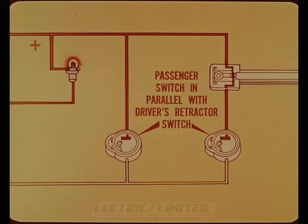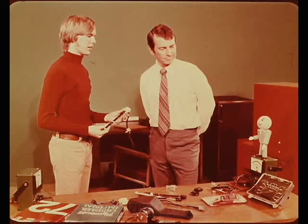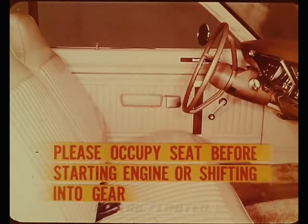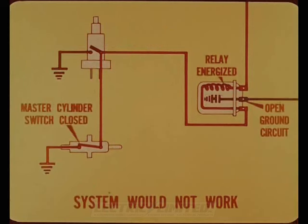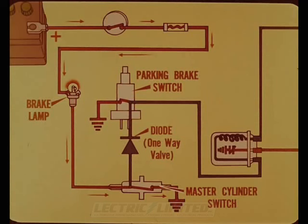A seat switch is not required on the driver's side because it can be assumed the driver's seat will be occupied when the engine is started. On manual transmission cars, the brake master cylinder warning light switch, as well as the parking brake switch, is connected into the ground side of the seat belt relay coil — two potential ways to complete the relay coil ground circuit. If pressure is lost in one part of the hydraulic system, the master cylinder switch will close, energizing the relay coil and opening the warning system ground circuit, making the system inoperative. To eliminate this, a diode is inserted into the master cylinder warning switch circuit.